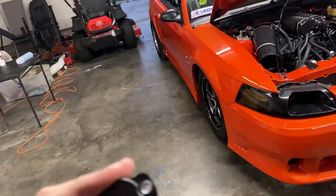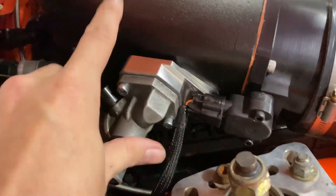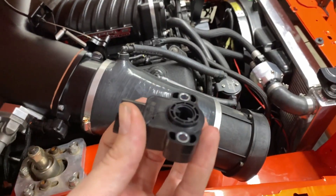Guys, James Hellerman at Cobra Engineering is still developing parts for these cars. Go over and support this man because nobody else is doing what he's doing for us old S197 Cobra guys. Go purchase this stuff and prevent all this crap from happening on your Whipple setups — seriously.